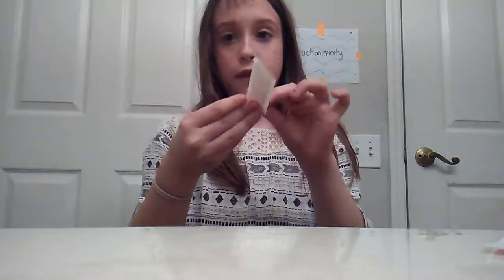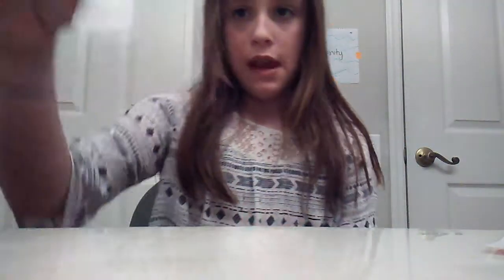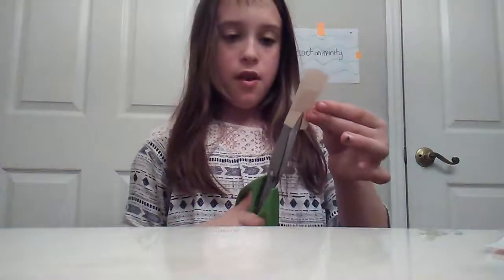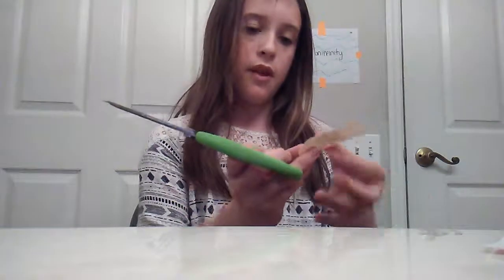I'm going to show you how to actually put one on your finger. I love this, it's amazing. So you take the band-aid and you don't take it out of the wrapper yet. All you're going to need is band-aids and scissors. You're going to take the band-aid and cut part of it — make a slit in both ends.